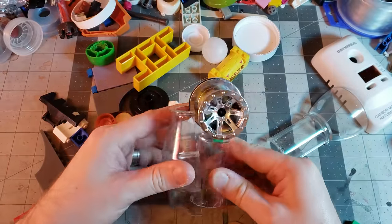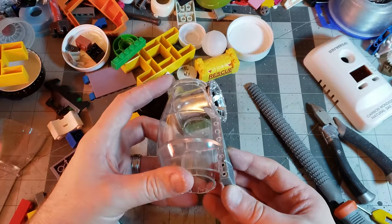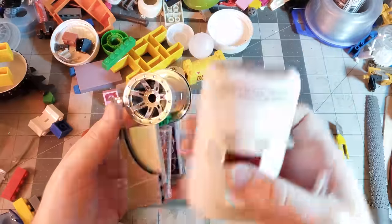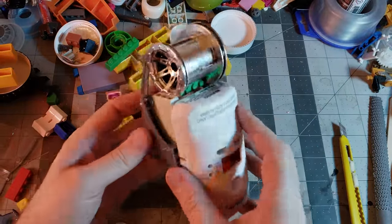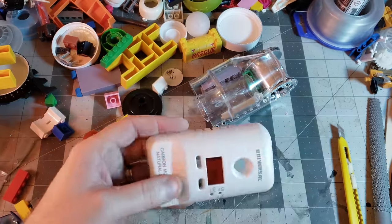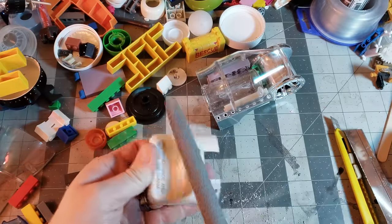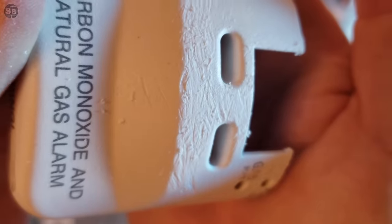A few of these bigger MegaBlox panels fit nicely to form the sides of the shin. For the calf section, I got this pair of old carbon monoxide detectors, and the shell is a cool shape and a really awesome plastic. Not only does it have a cool surface detail, it's somewhat soft and it takes sawing and weathering like a charm.